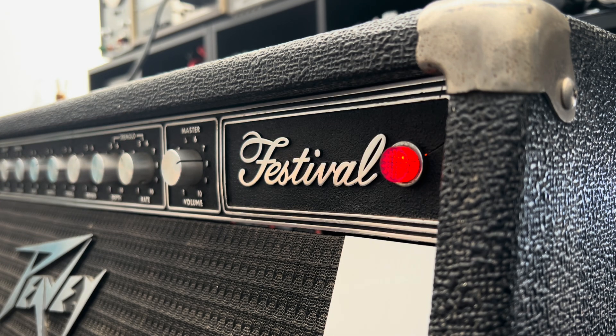This sounds so good with a Strat. Your tubes are absolutely roasted, by the way - you already know that - and you can hear some crackling. I love this thing. The real treat is the normal channel, which is malfunctioning in a very delicious way.